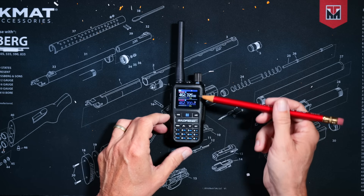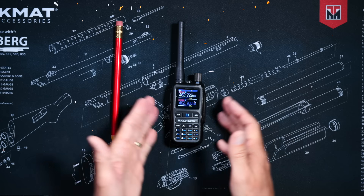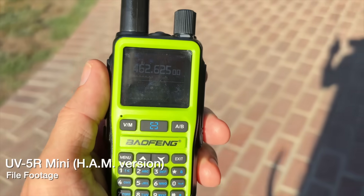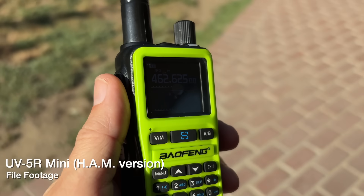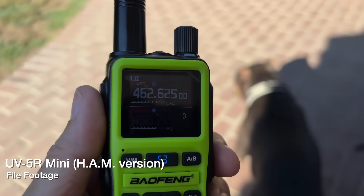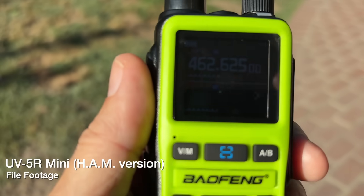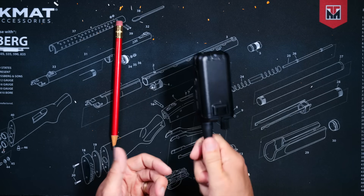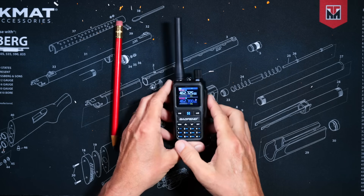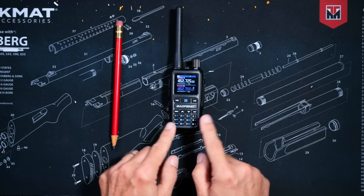The screen on the radio does fairly well in bright, direct sunlight, but unfortunately I cannot show you that because it has been raining here for the last two days. It performs just like the screen on the ham radio version of this radio, the UV5R Mini — meaning the screen is not the best in bright, direct sunlight, and for only $25 of monies, you shouldn't complain. The radio has an IP54 rating, making it water resistant. This means you can use it in the rain, but you definitely should not play with it in the bathtub.